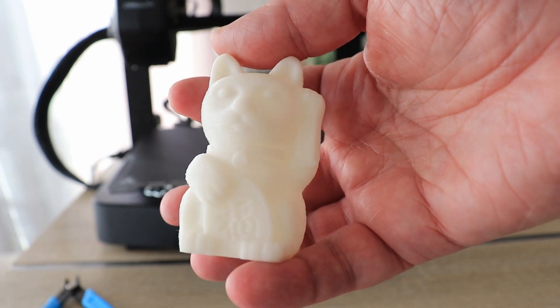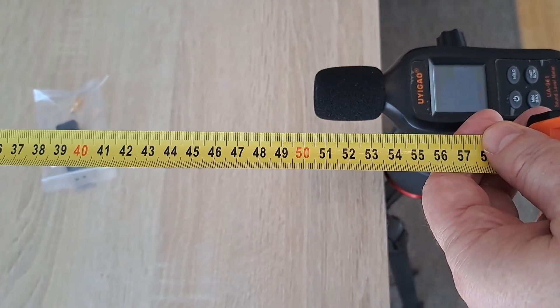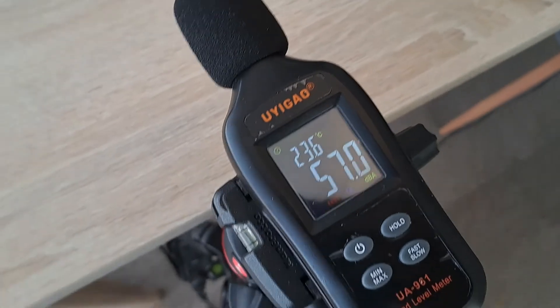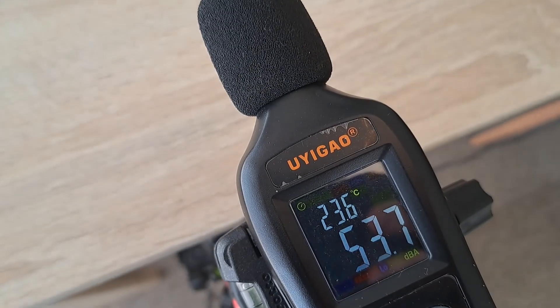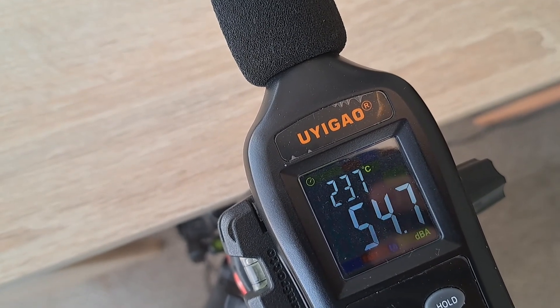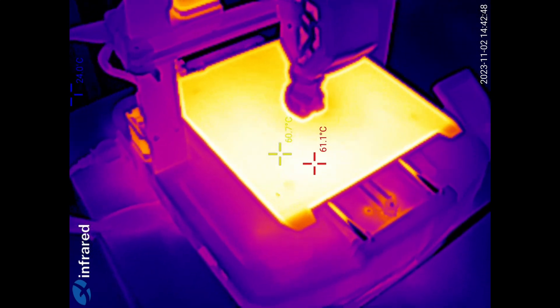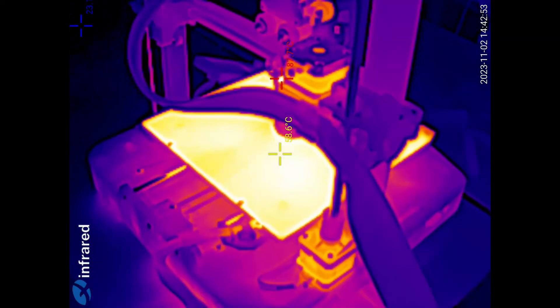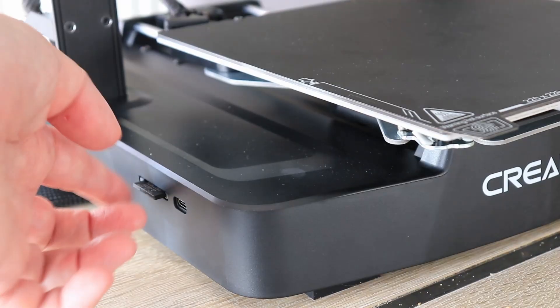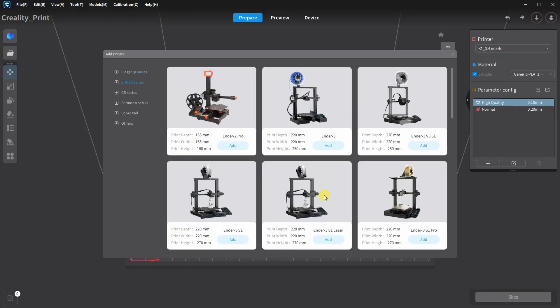It's time to prepare the slicer and slice my own object. I measured the noise from exactly half a meter distance — there are some peaks from time to time but the average was approximately 54 decibels. I also checked the bed heating and it is very equal. I mentioned there is thermal insulation from the bottom with a margin of about 40 mm, but the heating is quite equal. I'm using Creality Print as the slicer, and this printer is in the list.